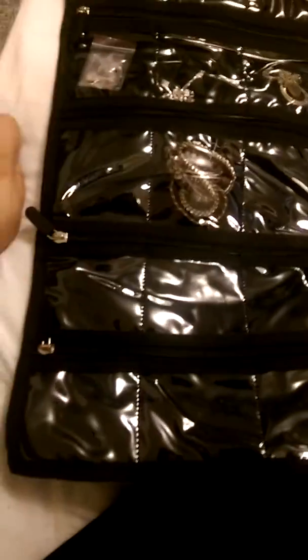Hey guys, this is Jess and this is the Jamie Jewelry Organizer. You can hang it from the back of a door. As you can see, there are different size slots here for different size things.